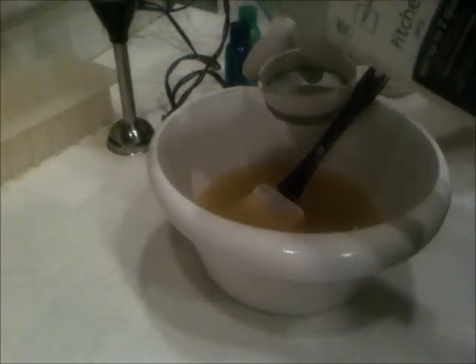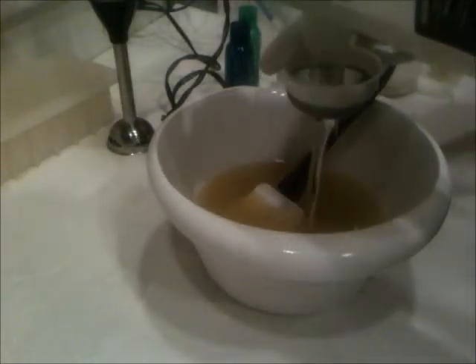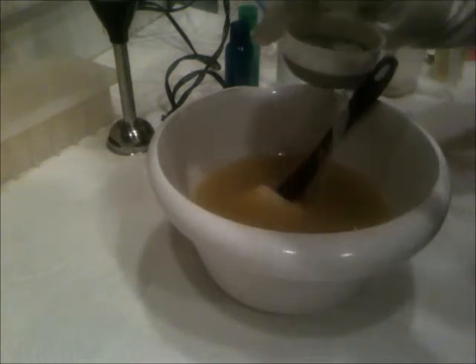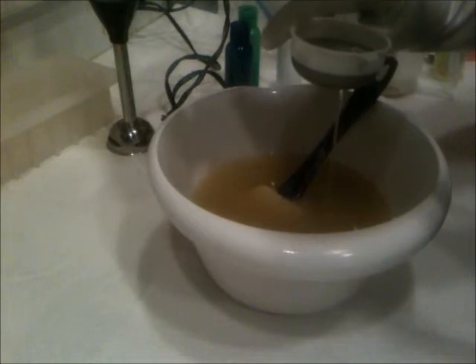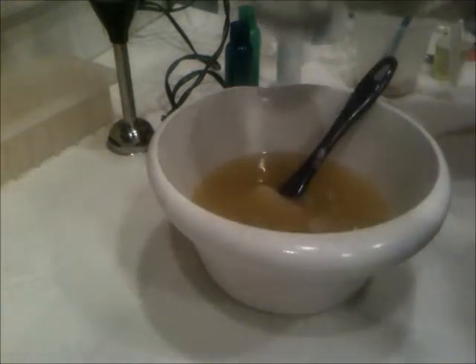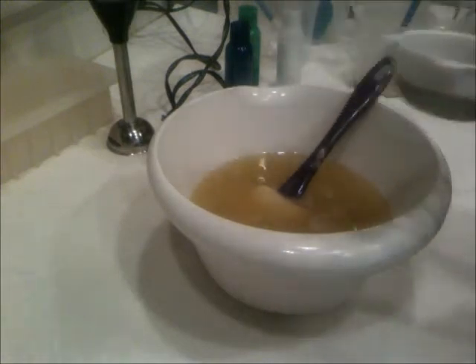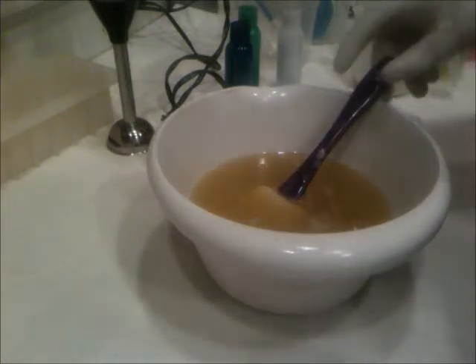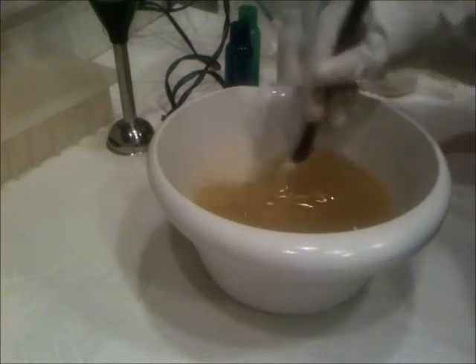Hi everyone! I'm going to get started straight away today. This is my lye water with my silk in it. Today I am trying a slightly different formula — it's my three butter formula, but I took the avocado oil out and put palm oil in. I do have half a bucket of palm to get through, and I would like to use enough to be done with it.